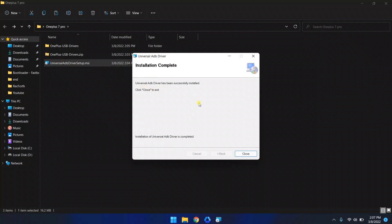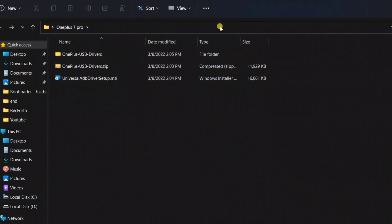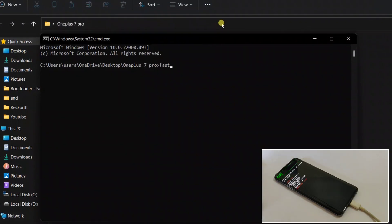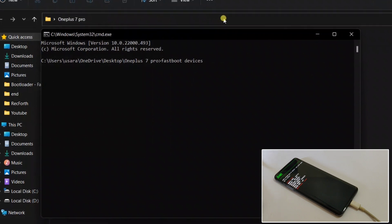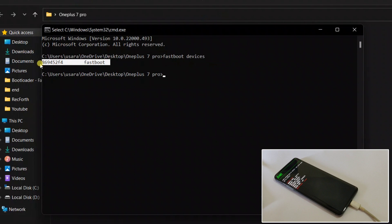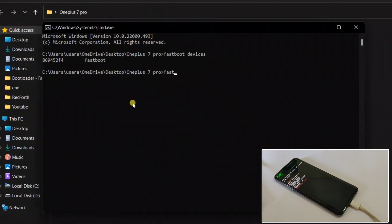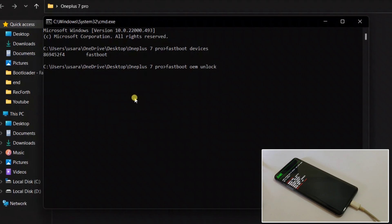ADB is now installed. Now it's time to unlock the bootloader. Open CMD by typing 'cmd' in the address bar. Type 'fastboot devices' to check if your device is connected — as you can see my device is connected. Now type 'fastboot oem unlock'. As soon as the command is executed, your phone should display a confirmation prompt on the screen.